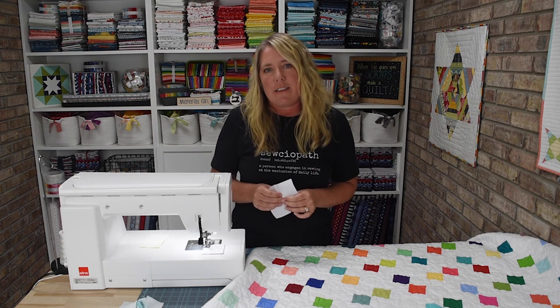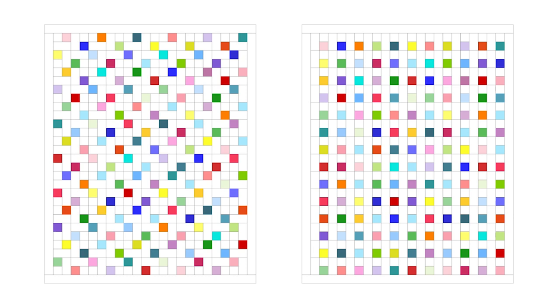As you can see in this layout diagram, I chose to rotate the directions of my blocks in between each block and each row to give it a little more play in the quilt design. You could also set these all in the same direction, which gives you another beautiful quilt design.